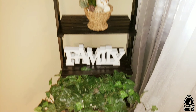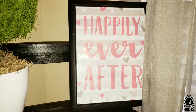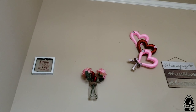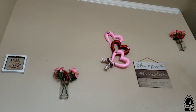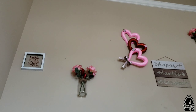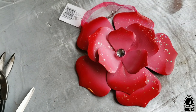Here I'm showing where I displayed the family sign on this ledge and it fits in great with the decor I have on it. Here's the other family sign that I painted white as well, along with the heart wreath DIYs I did in an earlier video. This one is on my stairwell.